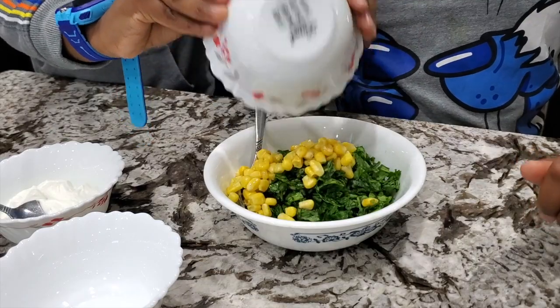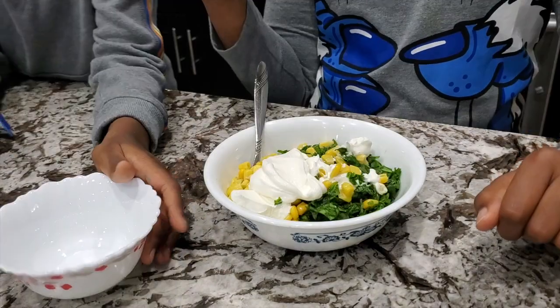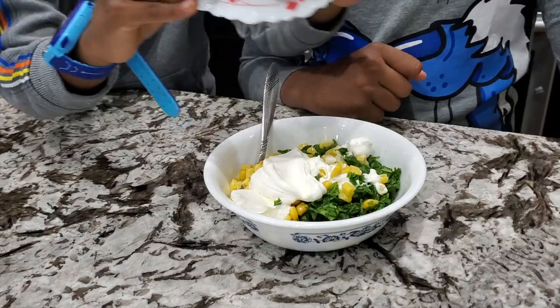First we need to make a stuffing. Add sweet corn, sour cream, and then salt. The salt is sliding down.